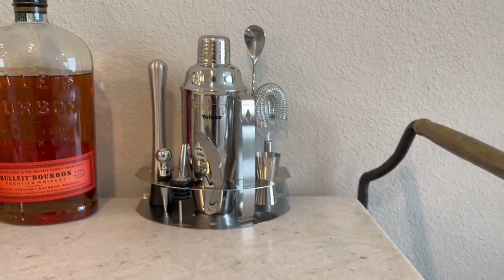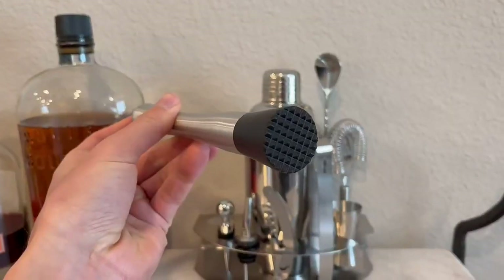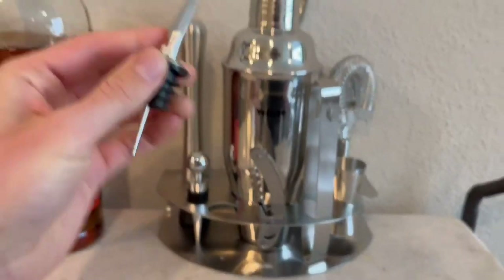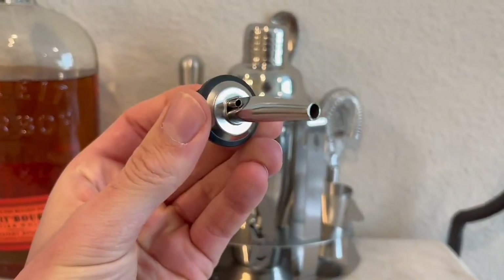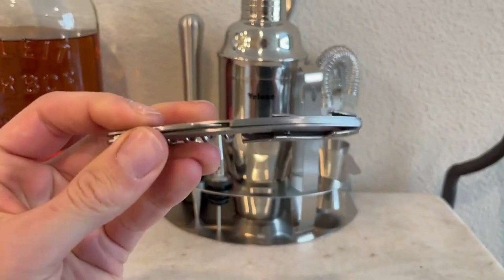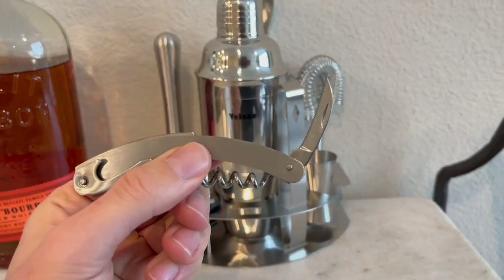We appreciate how neat and tidy this is — it really doesn't take up a ton of space. You can have a lot of different things on your bar cart and around this setup while still having all the benefits of these awesome tools.